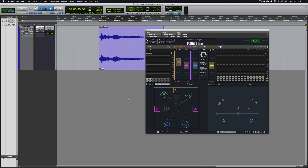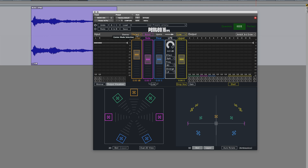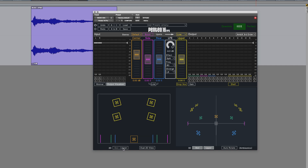Here we have the main UI. Up here we have a few controls: we've got the center mode selection, a boost for the side channels, and the upper mode selection. Down here we have the 2D viewers, either showing the bed channels or the upper channels. Over here we have the 3D viewer, which gives you a great overview of your ambisonic sound field.